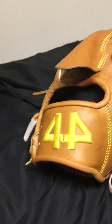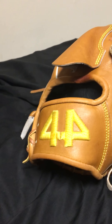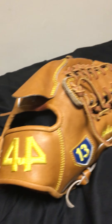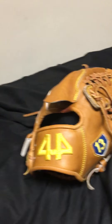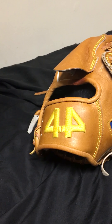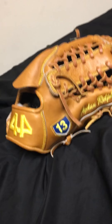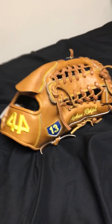The lace quality is definitely better than most Wilsons. I used an A2K for four years and never had any problem with it — people are always complaining about Wilson lace, but I personally never had a problem. This glove is definitely on par with that.